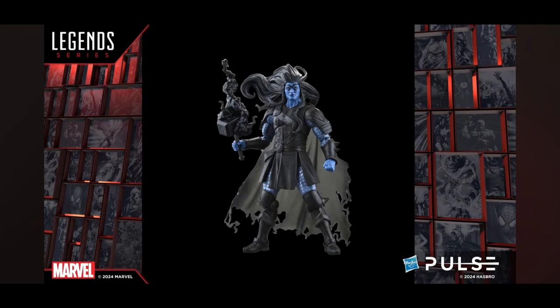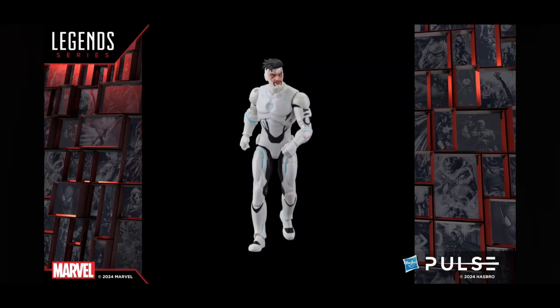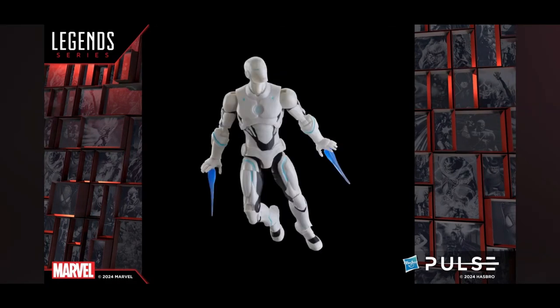They showed off Superior Iron Man with both the unmasked and masked Tony Stark head sculpts. People had been asking for a Superior Iron Man for a while, and some in the live chat noted it should be metallic — they probably skipped that due to cost. I think the figure looks good though. I enjoyed that comic run, and most people will probably display him with the unmasked Stark head sculpt, which is how he's most commonly depicted.